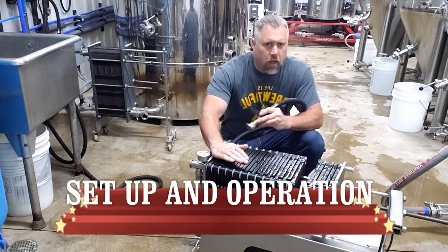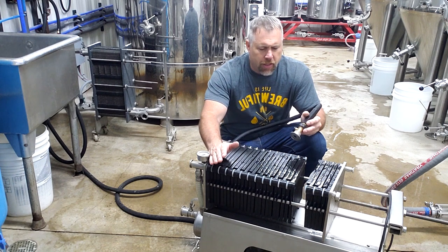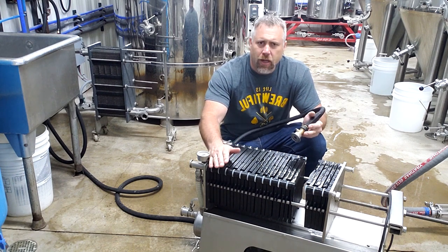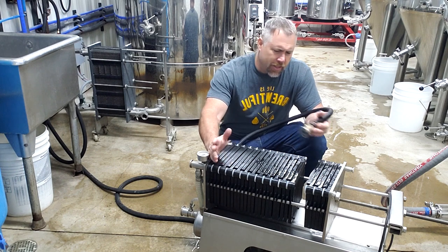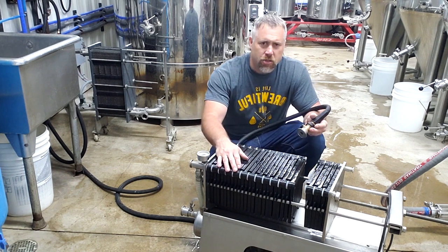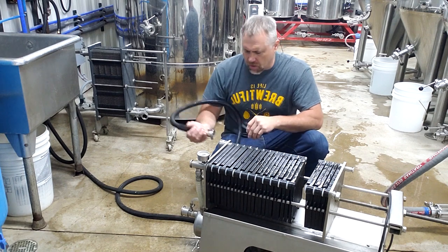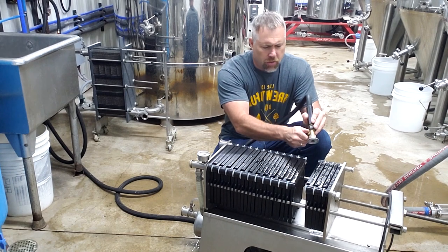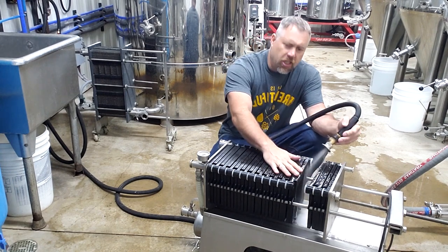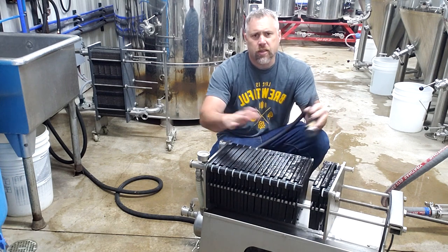First step is do a quick hot water rinse on the system. We clean this really good when we're done with it. However, it does sit around the brew house — sometimes it can be two or three weeks before we fill our next batch of beer. Dust and everything settles in here, so you want to make sure we're rinsing it all out really good. We're going to flush all of our ports, flush our pump out, and also take the plates and separate them and rinse them down individually.